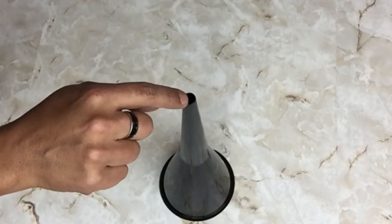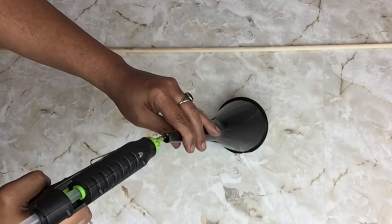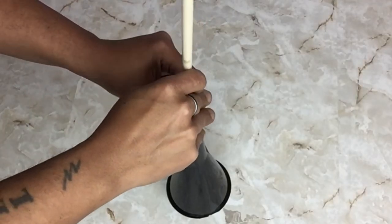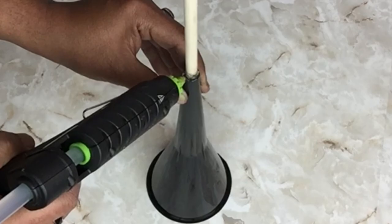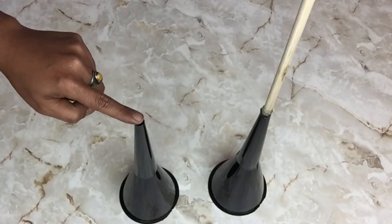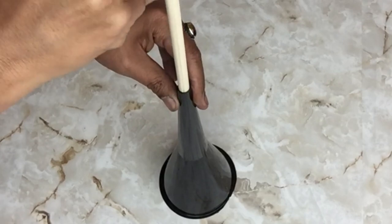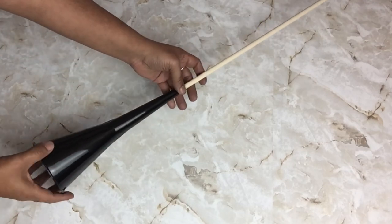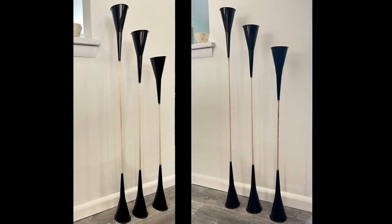I'll be using the longer side of my funnel to place my rod inside. For the remainder of this DIY I'll be using my strongest glue sticks. I apply hot glue inside my funnel and then I'll insert my rod. I'll be repeating all the same steps on the opposite end of the rod, and I repeated all the same steps on all three. Here they are standing side by side.